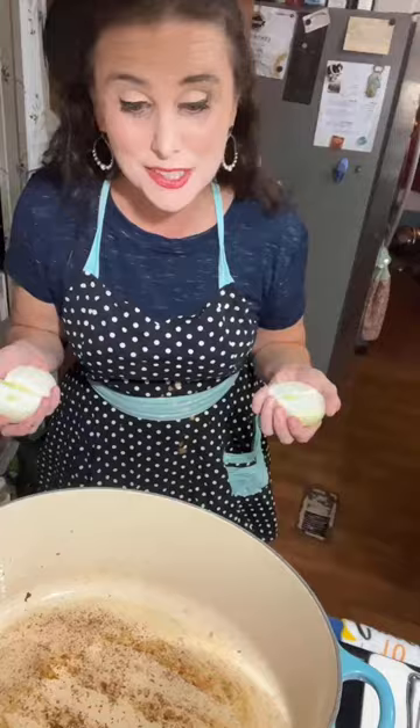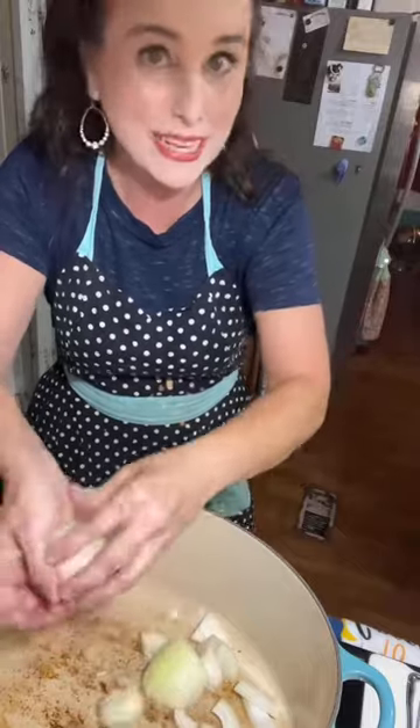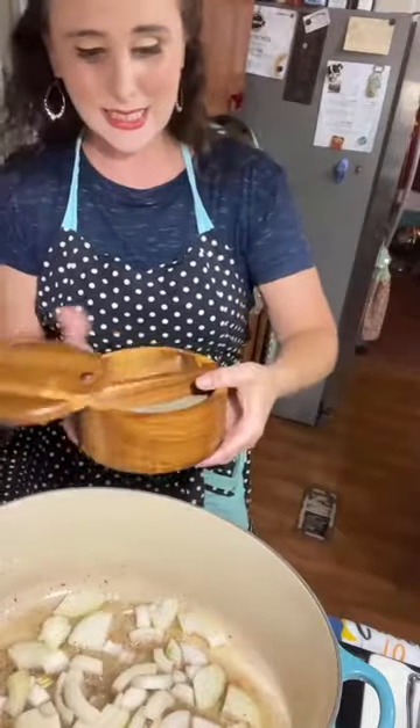I've got one Vidalia onion that I have chopped into pieces about like that, and I'm just adding that into this bacon grease. I'm going to season this with a little bit of salt and some pepper, and I'm going to cook this on medium heat for about five minutes.